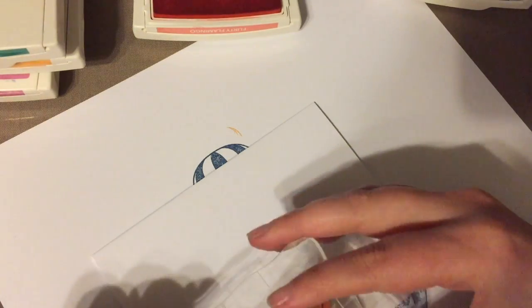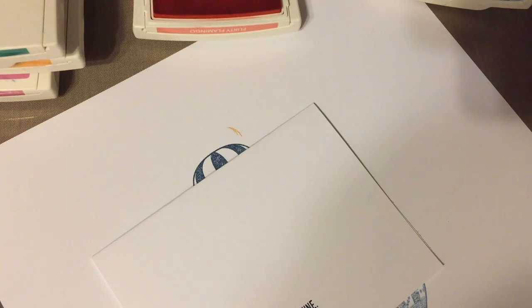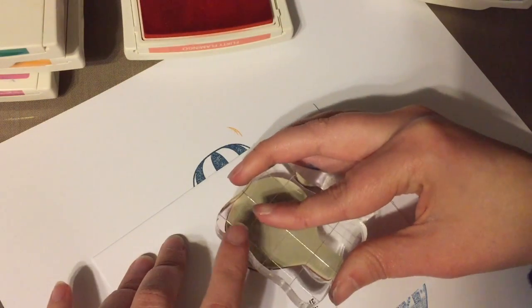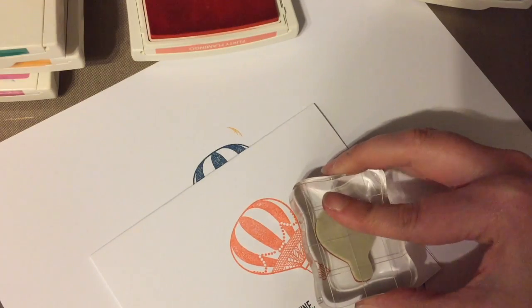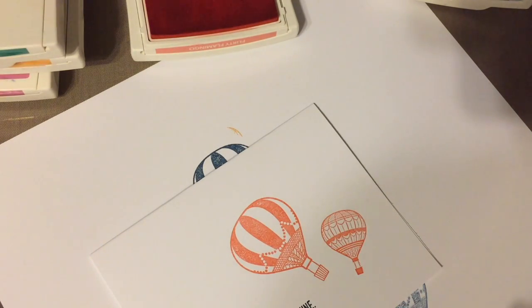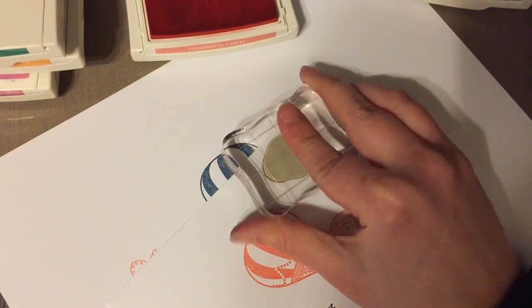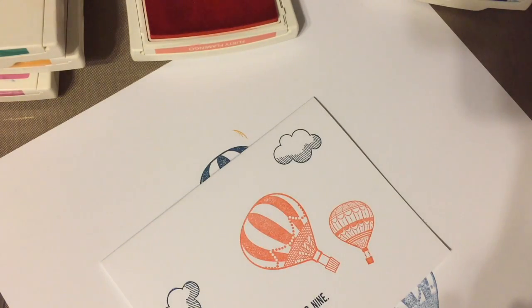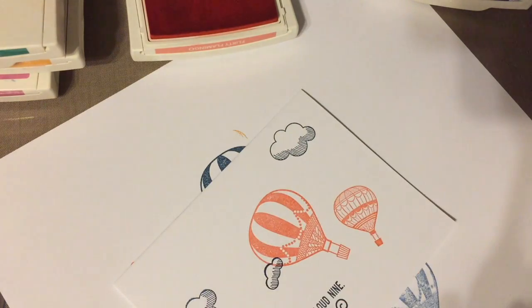This is the last two-color card. I'm stamping my sentiment off in the corner, then taking Flirty Flamingo peach and stamping my balloon kind of crooked — same with a second one. That's the main part of my card, but I wanted to add a little more because there's a lot of white space. So I'm taking my clouds and making sure the shadow is at the bottom. With the last cloud I'm stamping it over the edge. There are techniques you can do so they don't overlap, but for this simple card it looks totally fine.